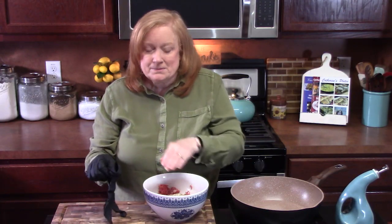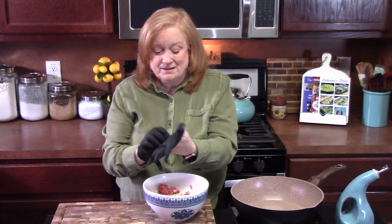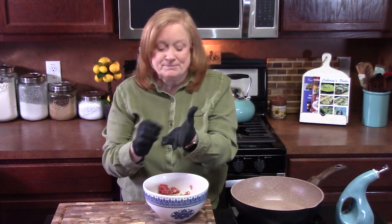We're going to blend this mixture all together, and then we're going to form some meatballs. Now if you were just doing Salisbury steak, this would be the same recipe — you would just form these into oval shapes instead of meatballs.